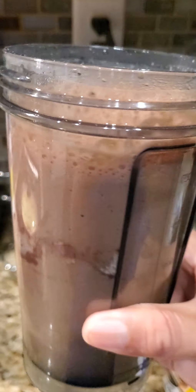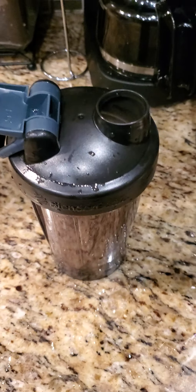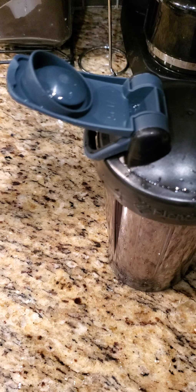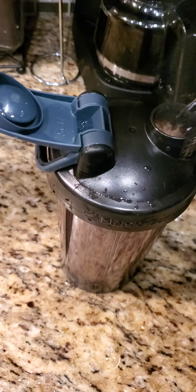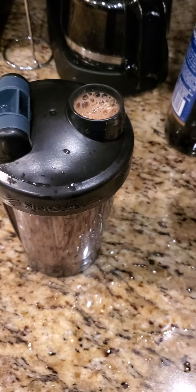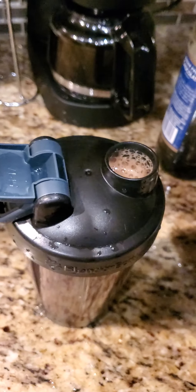The foam is on top. I'm gonna add more water. With the flavor and more water it still tastes really good because it's kind of sweet.